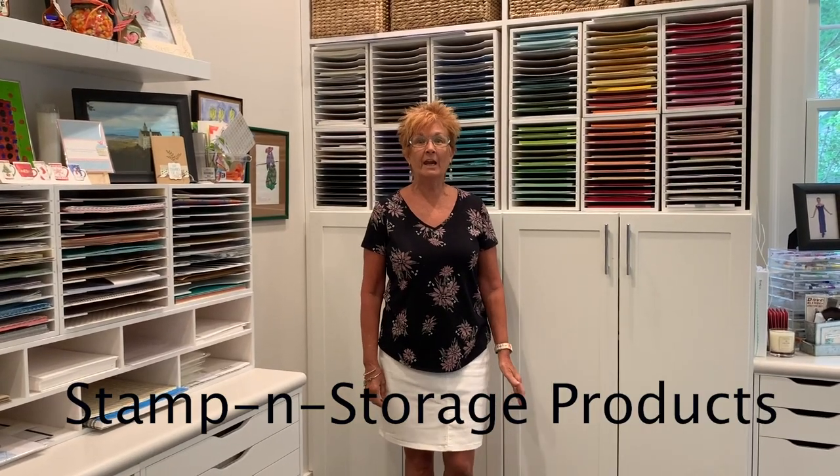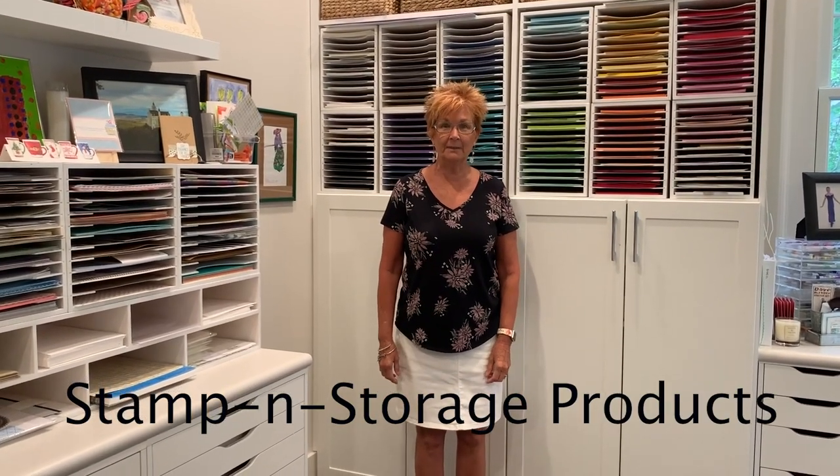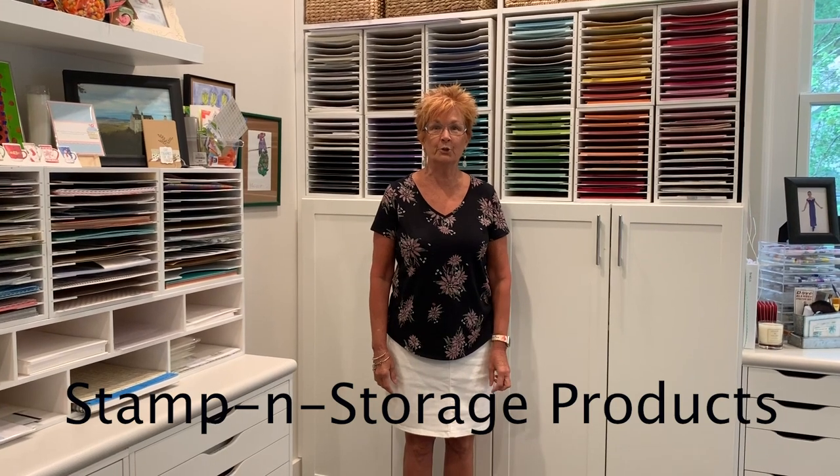Hey there! My name is Jane with PositivelyJane.net and I just wanted to show you a few of the units that I use with Stampin' Storage. They are my favorite company for organizing my craft room and I just wanted to show you what I got.